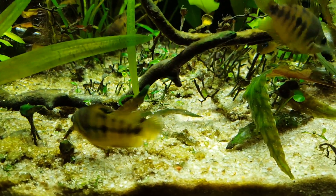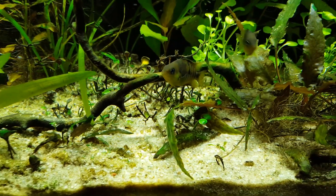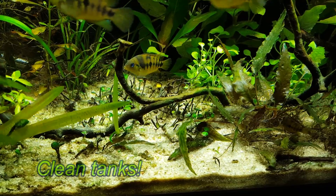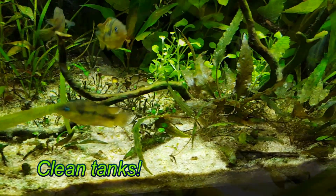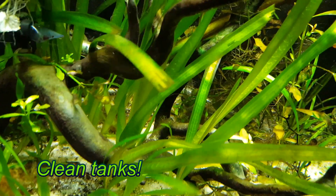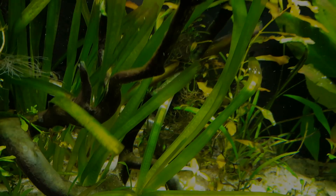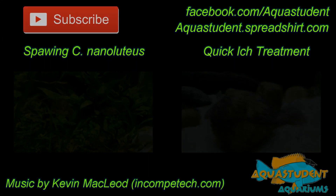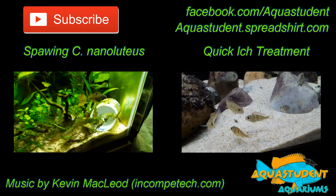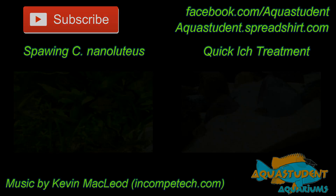Please hit that subscribe button for more aquarium tips and tricks. If you have a suggestion for a future tips and tricks video, please leave it in the comments below. You can follow me at facebook.com/aquastudent and check out aquastudent.spreadshirt.com for the best aquarium apparel. Tank on, amigos! I'll see you next time!